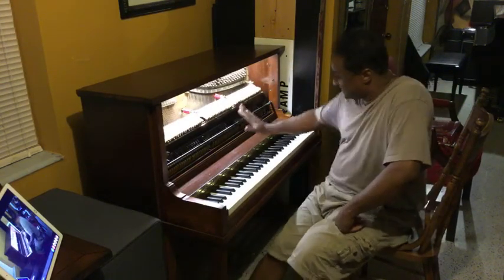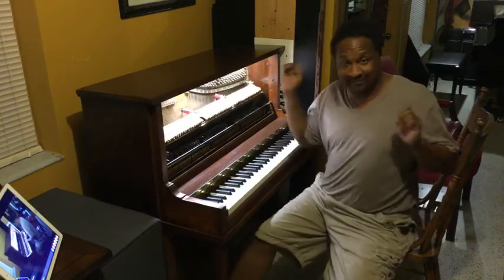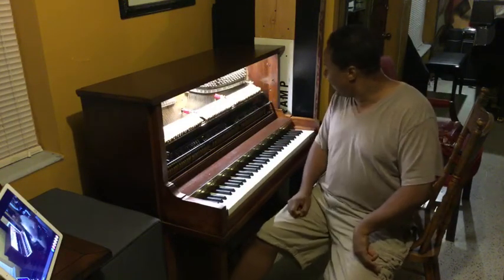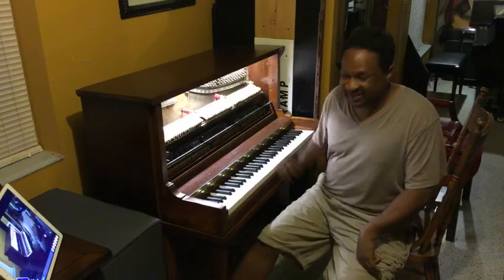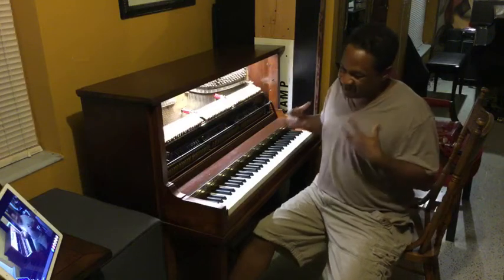So yeah, that's what it sounds like right now without even being voiced. I'm going to voice it up because my partner doesn't like it soft. So it has to be a little bit harder, a little bit louder.